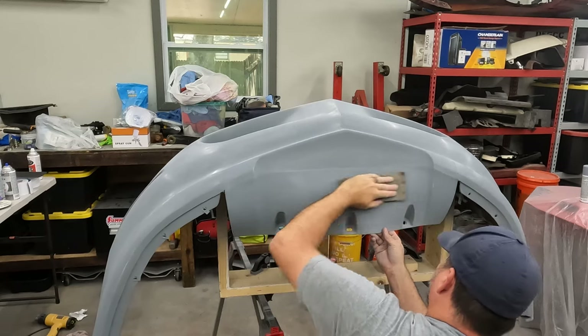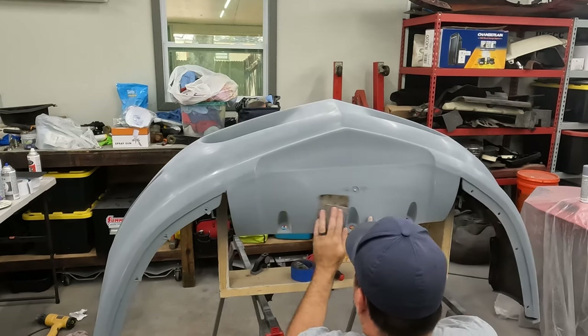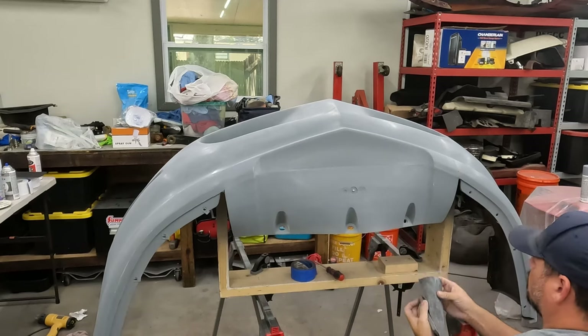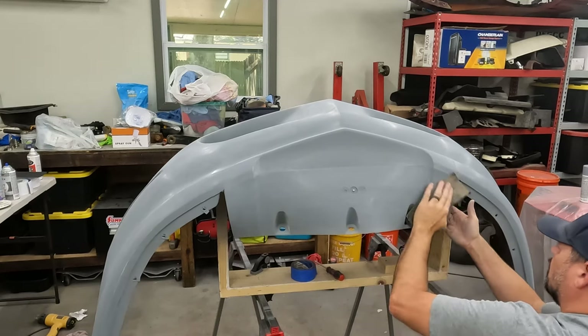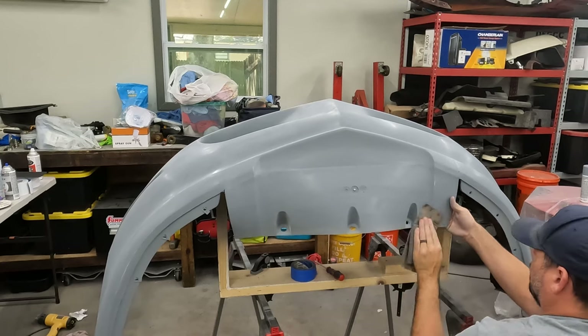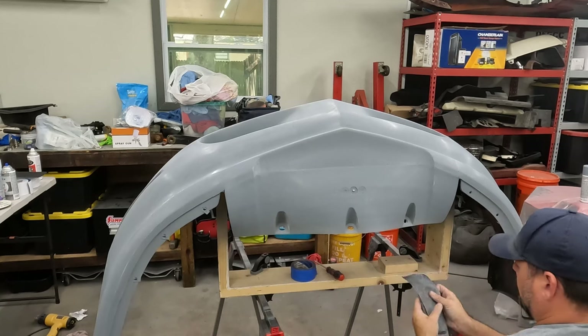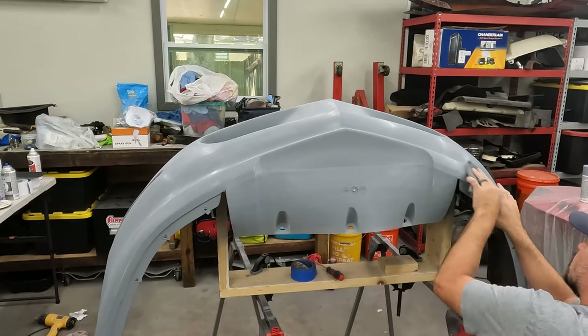This bottom side here is not great, but it's the bottom — it's a driver. It won't take very long before it's not great anyway, because it's going to get driven, whether by me or somebody else.